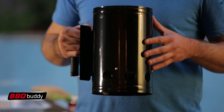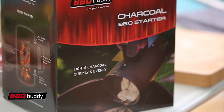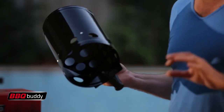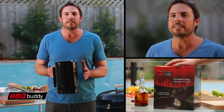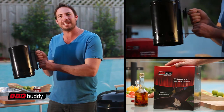Thanks to the Barbecue Buddy Charcoal Chimney Starter I bought — it holds the right amount of charcoal for a 57cm kettle barbecue. This metal grate here evenly spreads the flame throughout the charcoal. Inside there's a circulation system for optimal airflow, and on the outside there's a heat shield for protection. Note the solid firm grip and heat resistant handle.